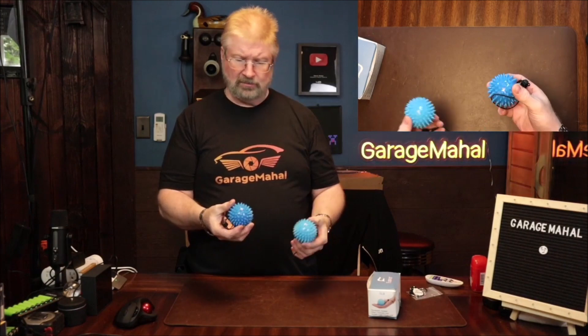So it's great. I mean, you can squeeze it down. These are awesome. Anyway, Brian from Garage Mulholl — thanks for watching and be safe out there.